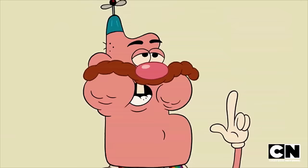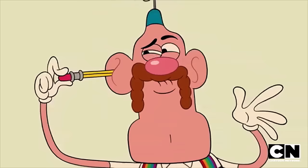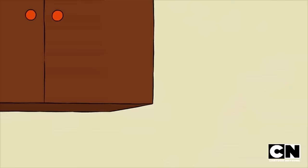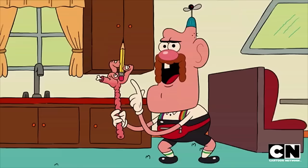First, you'll need to make sure your pencil is sharp. It looks like I need to use my pencil sharpener. Perfect. Remember, kids, you should never stick your hand in the pencil sharpener. Always use a pencil holder.